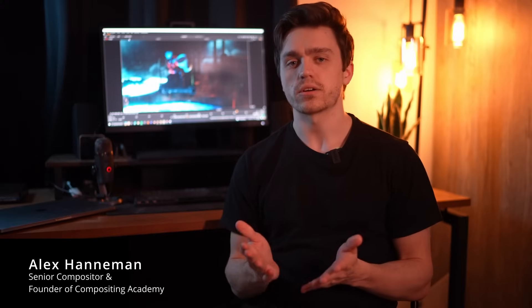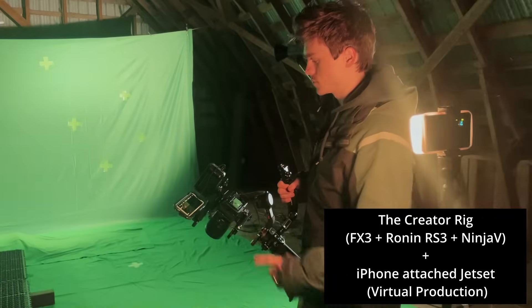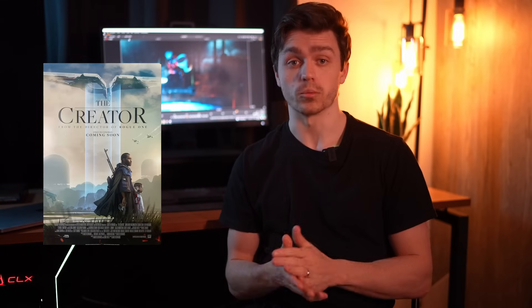So you might be wondering how exactly can you do this yourself and what tools we used. We're going to reveal the secrets in this video. Whether you're new or very experienced in the industry, you're going to see a new combination of techniques here that I don't think can really be seen anywhere else. We're using Nuke, Blender, and Jet Set — which is on an iPhone — and the Sony FX3, which is the same camera used to film The Creator.